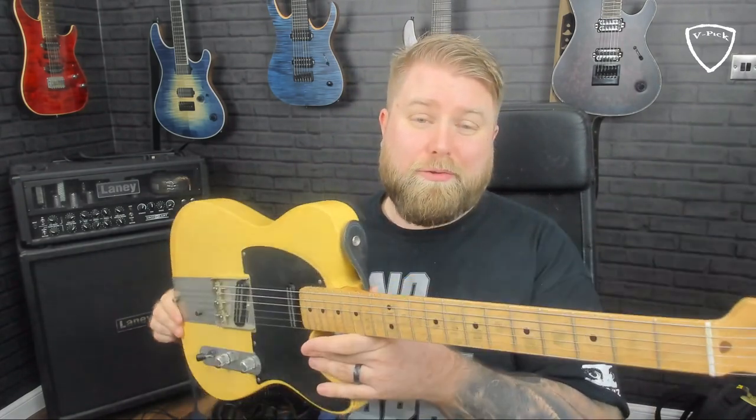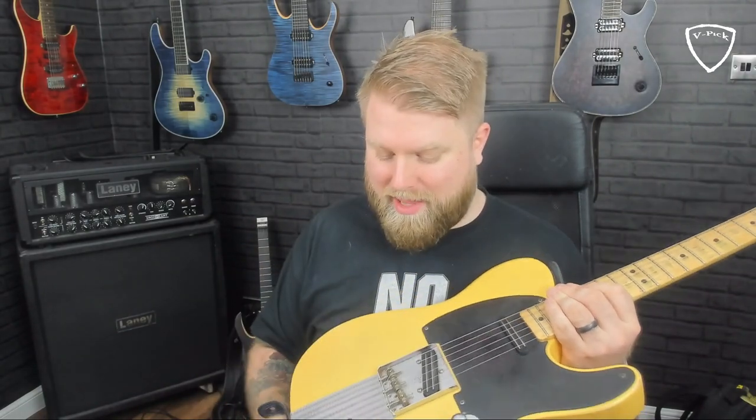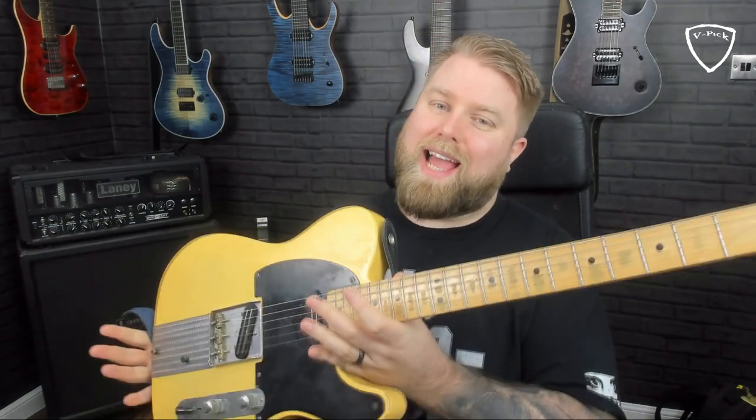This is very much a tribute — a tip of the hat — to a big influence on me as a player. This guitar in general is a Danny Gatton Telecaster to me. I've got the Joe Barden pickups in there and the Dingus plate on there, so it screams Danny Gatton to a Danny Gatton fan, which I love.